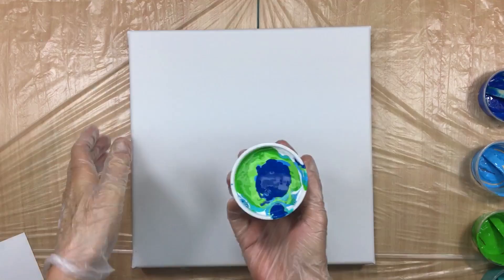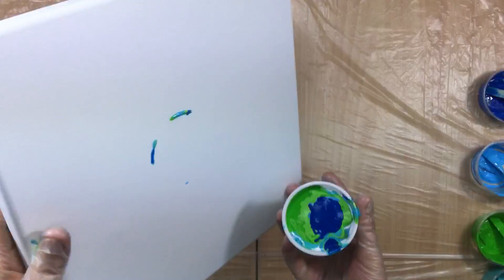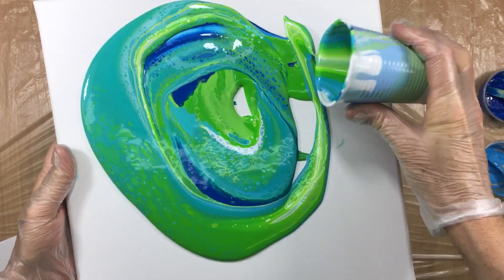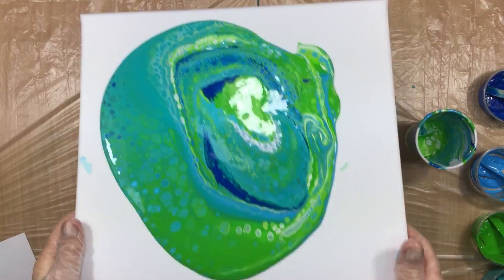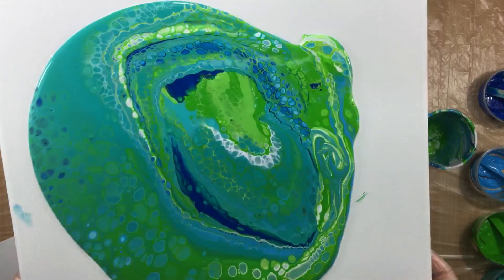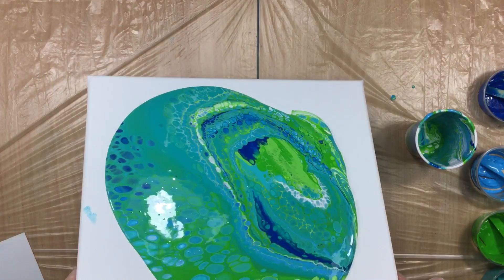I was going to do a flip cup but I'm going to do a pour instead. Here we go — filling up a little hole in the middle. Already, look at the cells! If you buy this paint I'm sure everyone who uses it is going to get cells. I'm doing it very carefully because I want to keep some of these cells intact.